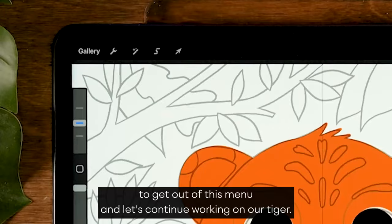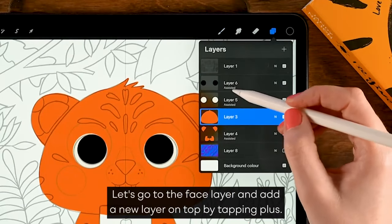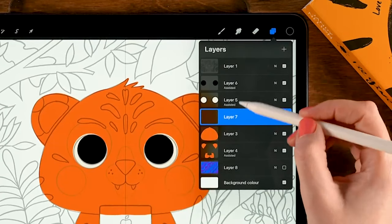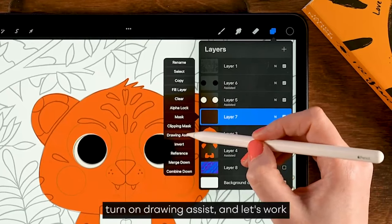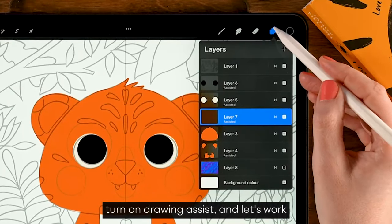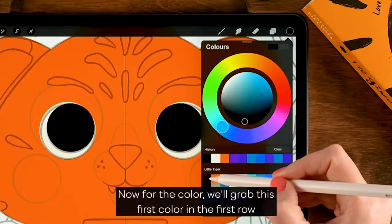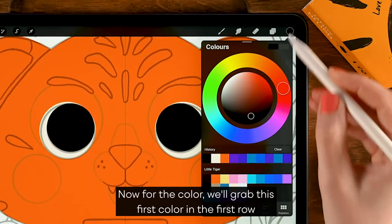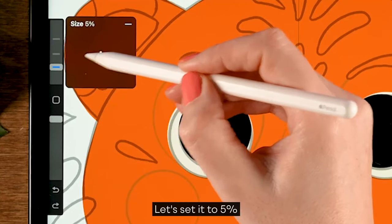Let's continue working on our tiger. Go to the face layer and add a new layer on top by tapping the plus. Turn on the symmetry tool — tap the layer and turn on drawing assist. We'll work on its nose. For the color, grab the first color in the first row, and let's make the brush a little bit smaller — set it to five percent.